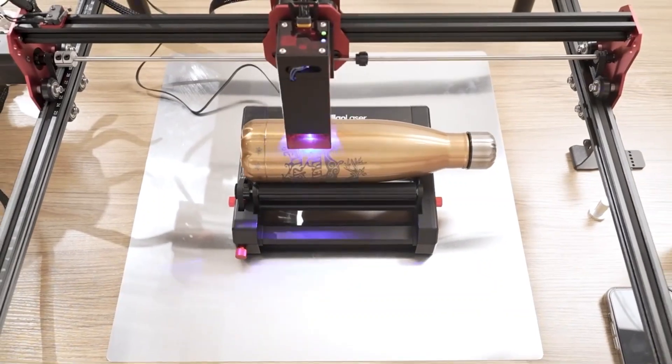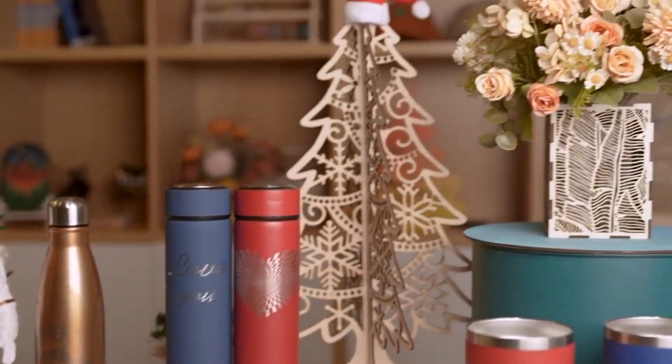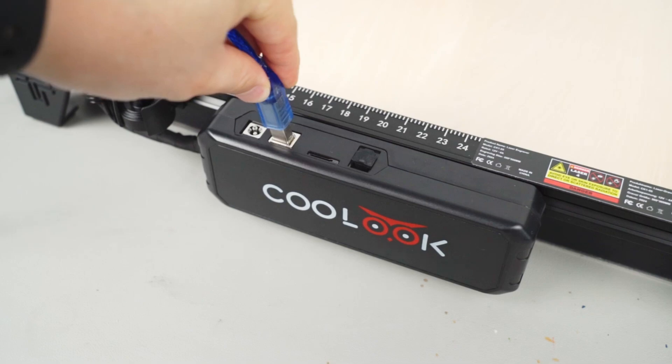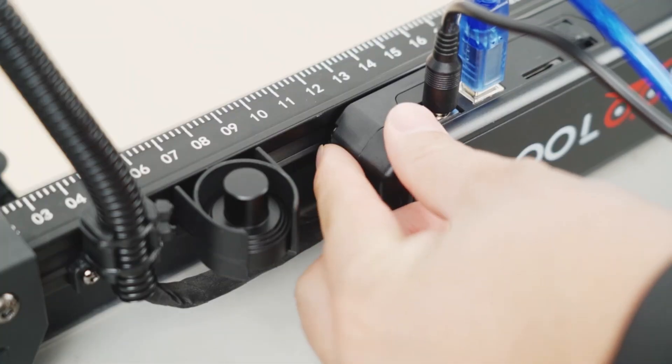But don't worry. In this video, we've got you covered. We've narrowed it down to the five best laser cutting machines on the market, breaking down their features, pros, and cons to help you make the best choice. Stick around, and don't forget to check the product links in the description for more details.